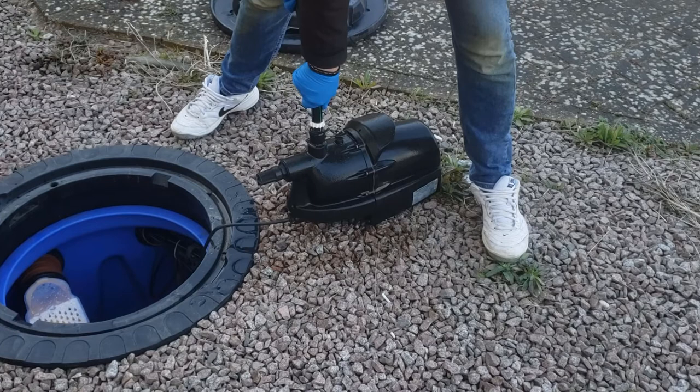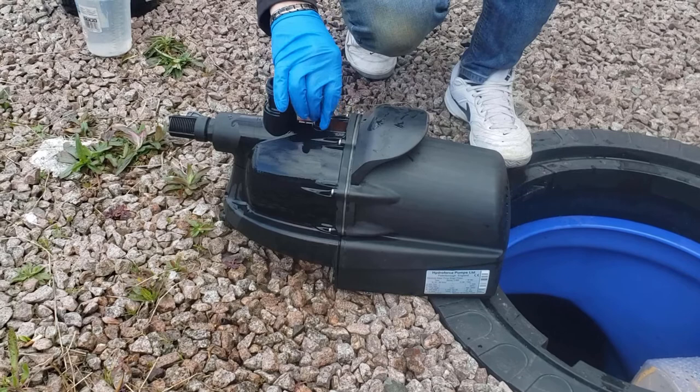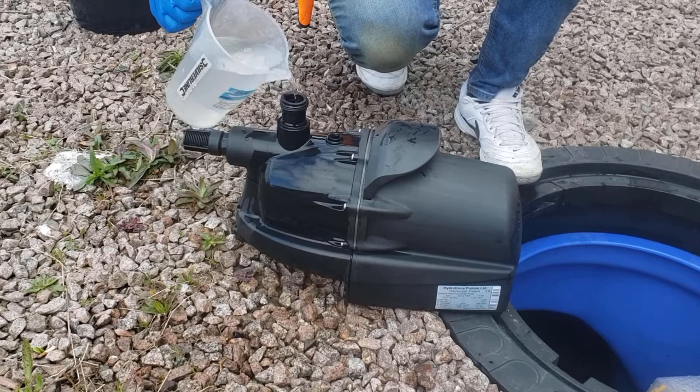With the new pump, remove the collar to make pouring water easier. Then unscrew the priming cap to allow the air to escape. Pour water into the outlet until it is completely full and overflows.